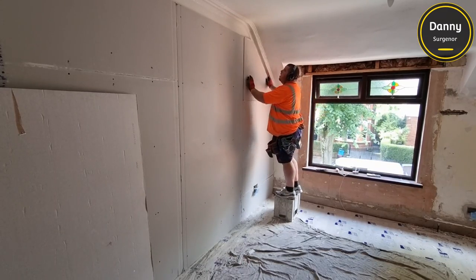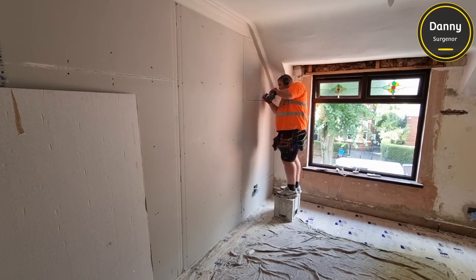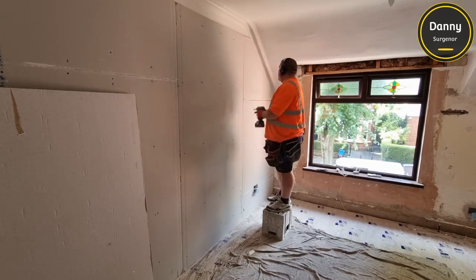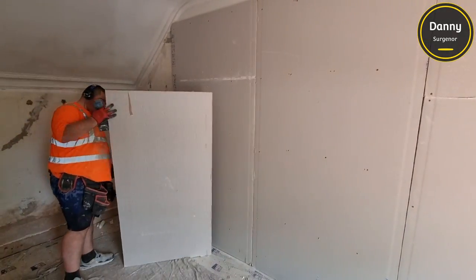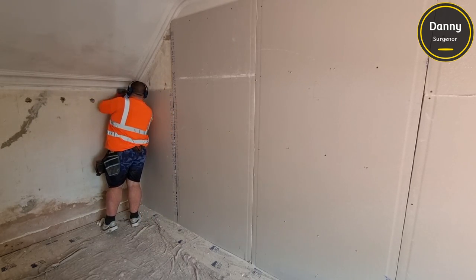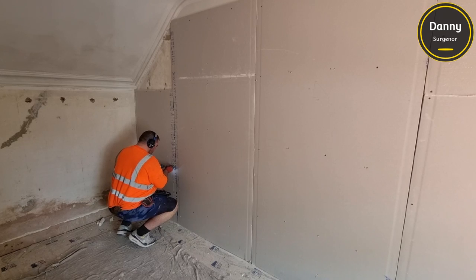This room is being fully re-skimmed, but we're only boarding three of the walls - the window wall there behind me, this wall, and another small wall. When you're pricing these jobs up, you have to make sure you know what way you're going to be fixing these to the wall, because your price is going to be massively different. Whether you're screwing them to original lath plaster, or at the other end of the price range, building a jig frame - you're talking about one cost versus probably a thousand pounds worth of jig frame.